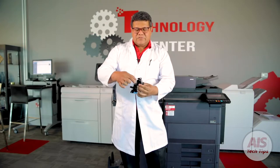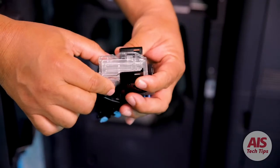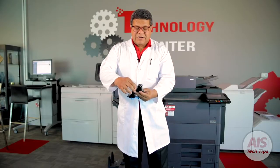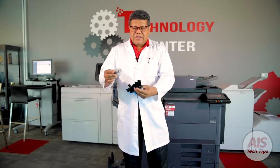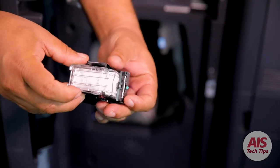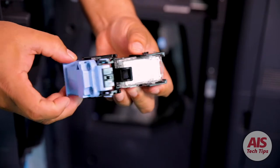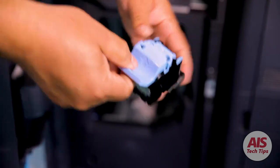Press it and pull it back. Same thing — replace by pushing the two arrows here and the stapler cartridge will come out. When you remove the empty cartridge and return the new one in the same way, make sure that this tab over here goes inside of the front. Push it until you hear the click, return it, you hear the click again, and you're done.